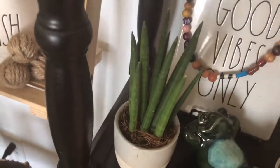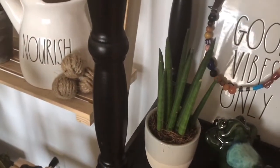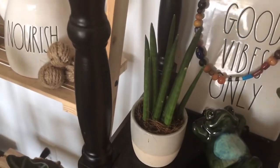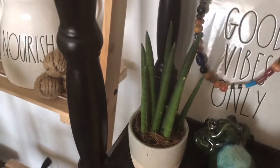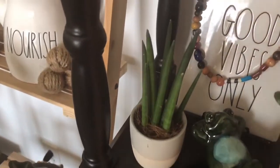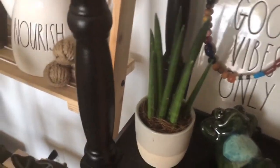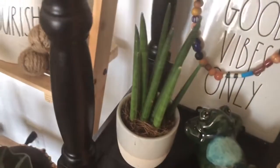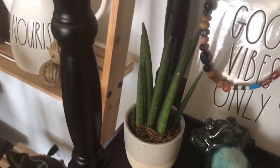This guy here is also new — this is a Sansevieria cylindrica. I've been looking for this; I found it one other place but it was fifteen or eighteen dollars and I didn't want to pay that much. I got this one for six bucks. It's smaller, but as you can see it has several inside, so I can split it up if I want to and I also get to watch it grow.